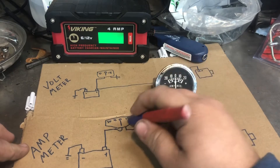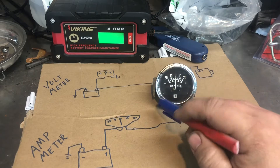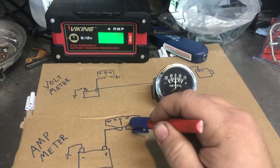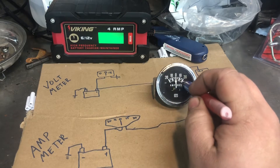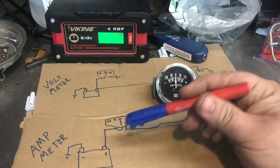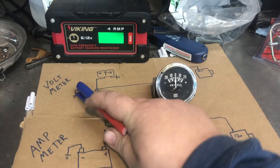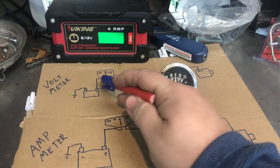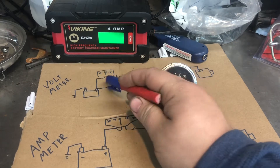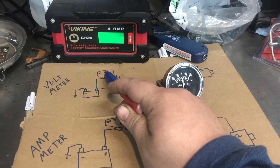Cars used to come with amp meters in the dash - like old Chrysler products - but most newer vehicles have voltmeters. The problem with amp meters is you're running a high-current line through your dash - you can be pulling 30 to 40 amps through that wiring, which can cause a lot of wiring problems. That's why they switched to the voltmeter, where you can just tap into anything that's B-plus, run it to ground, and you'll get a reading to see if your charging system is working.